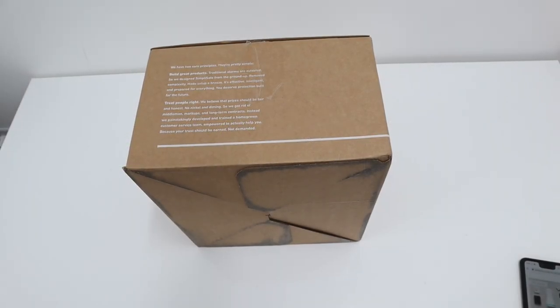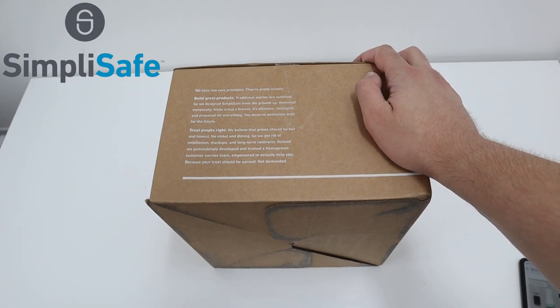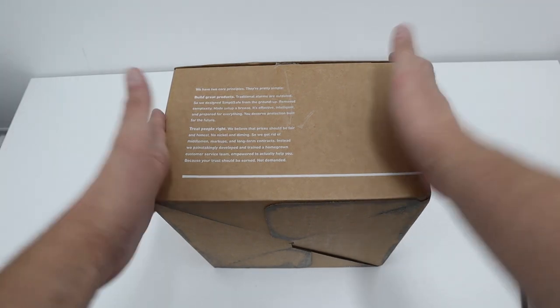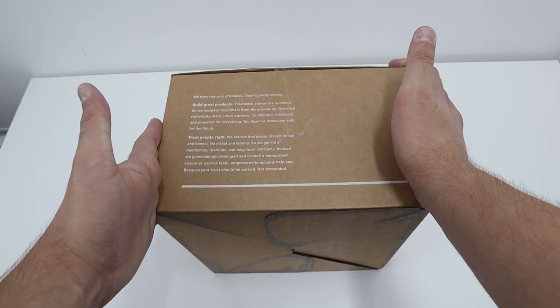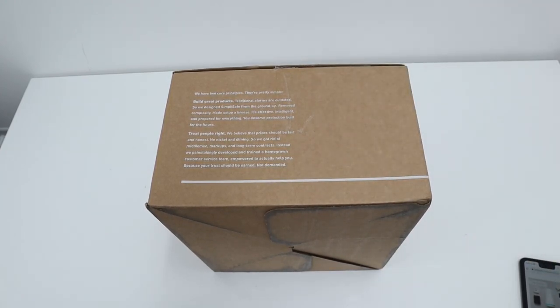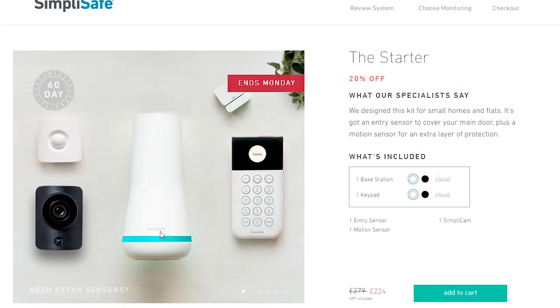Hi guys, welcome back to the channel. This is an unboxing — I feel this probably deserves an unboxing video, and there will be a video later on in terms of setup and how it actually works. This is a box from SimpliSafe. I review a lot of smartphones but I do have quite a passion for cameras and security cameras. This is basically a security system in a box — very affordable, you can set it up yourself, no drilling, no tools, and you can get the starter pack from only £224. I contacted SimpliSafe myself — they do have a UK website and an international website as well.